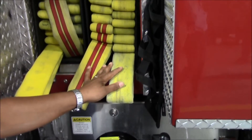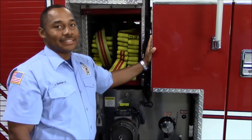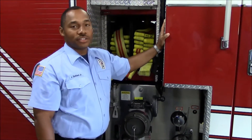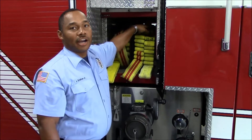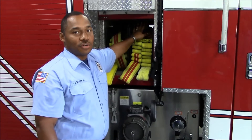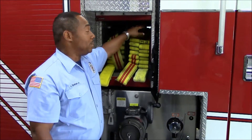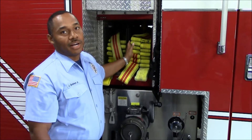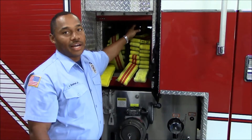We want to remind you that this is for engines 2, 4, 8, and 11. Engine 1 is also a Pierce engine company, but their discharge connections are actually below. So they load their hose directly into the hose bed and do not have bucky boxes. Their accordion load will be the same, except they do not pull the connection on the side — that stays below.